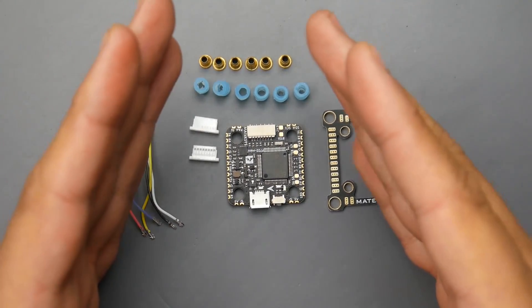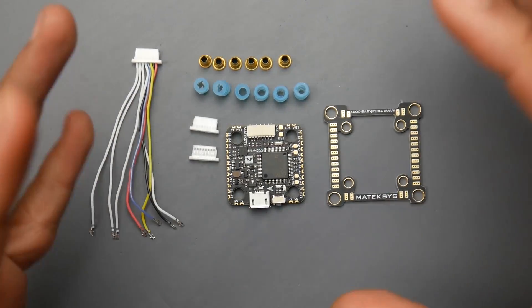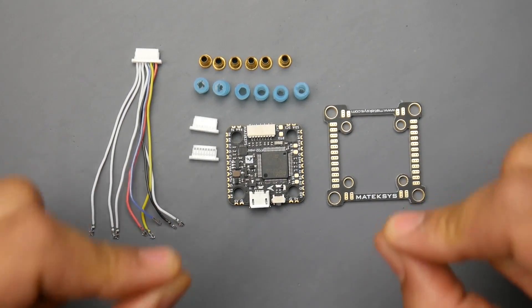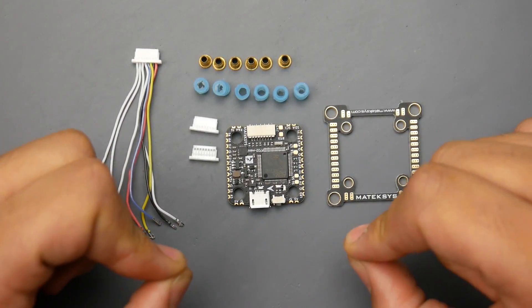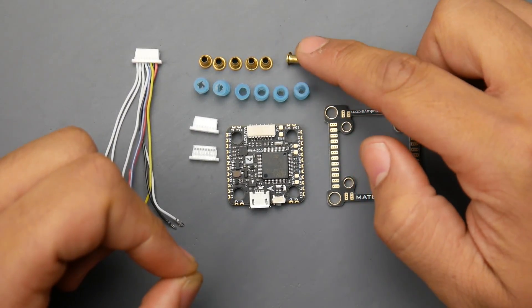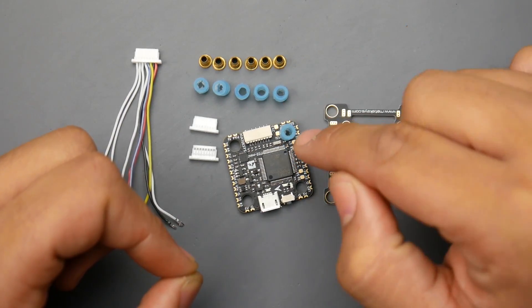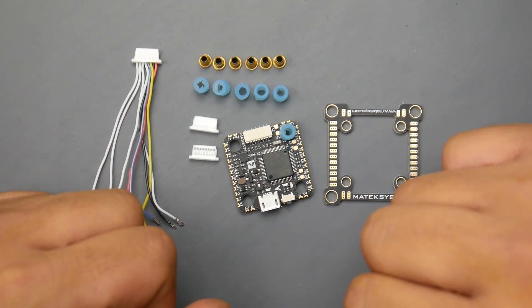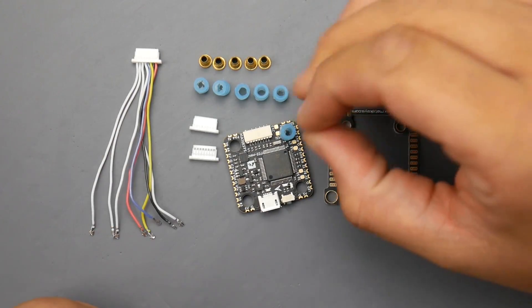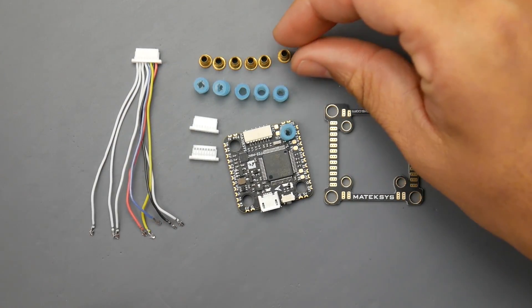First of all, this thing can be transformed from a 20 by 20 millimeter stack to a 30 by 30 millimeter stack. Not only that, it can also be transformed from a 20 by 20 stack that takes M3 screws to one that takes M2 screws with these little bullet inserts. The rubber grommets go in the four millimeter hole and turn it into a three millimeter hole, so you just insert the adapter inside the rubber grommet. You still have your soft mounting and can now use M2 size screws.